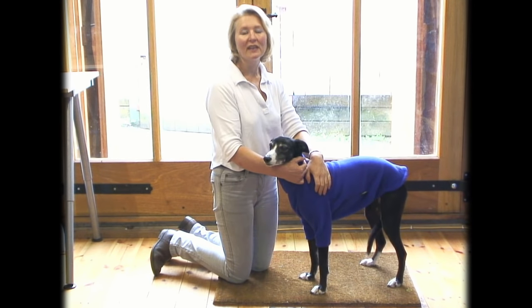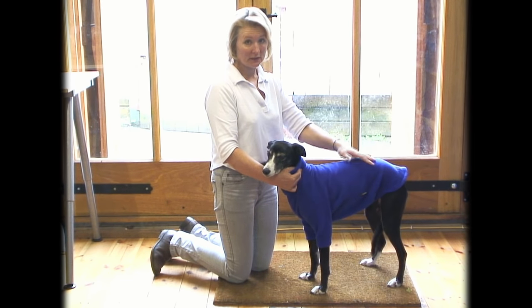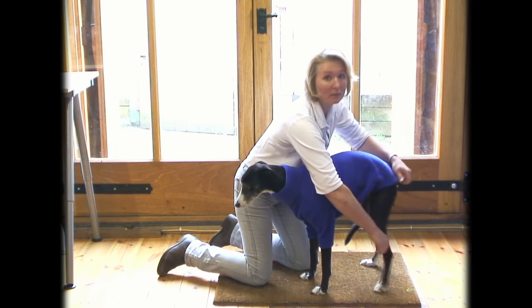This video shows you the easiest way of getting your dog jumper or dog suit off your dog. Firstly, if it's a dog suit, take out the back legs as you would for putting it on, just the complete reverse.